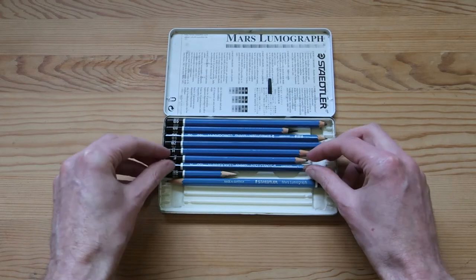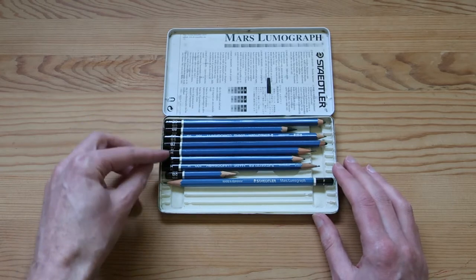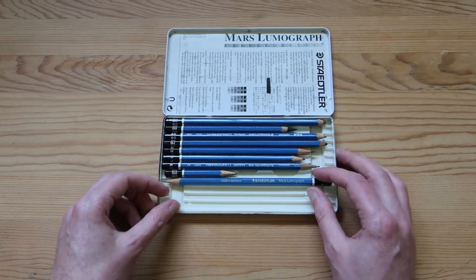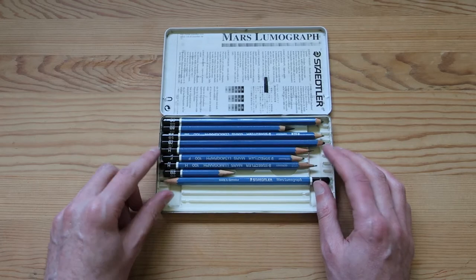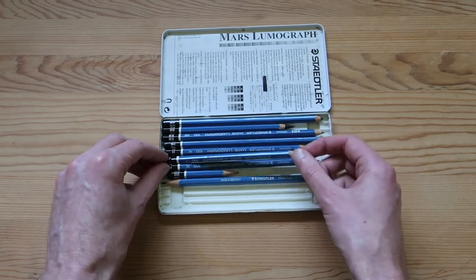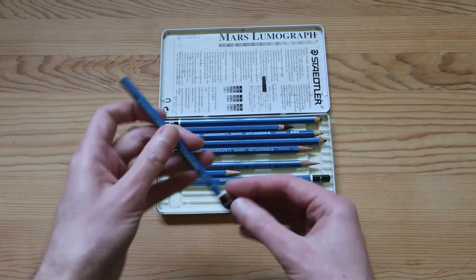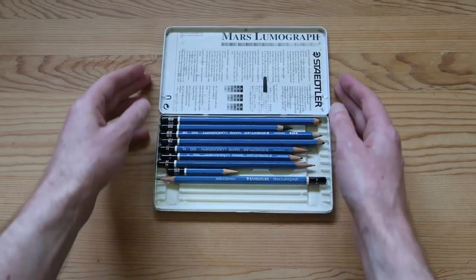Got a few — there's not a whole set, but we got a few good varieties. Some of the softer ones: we got a 5B all the way up to an 8B here, extremely soft pencils. And then as far as the harder ones, all we have is two H pencils and then the F which, as you know, is my favorite pencil. It's slightly harder than an HB, but still not too hard.